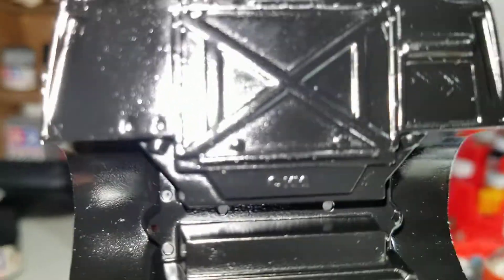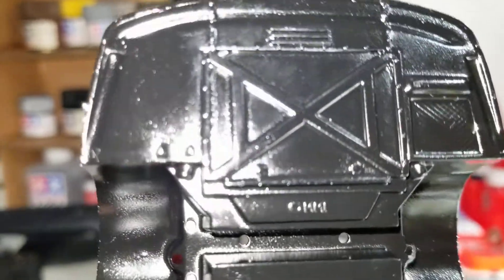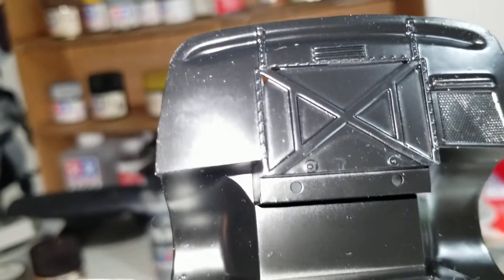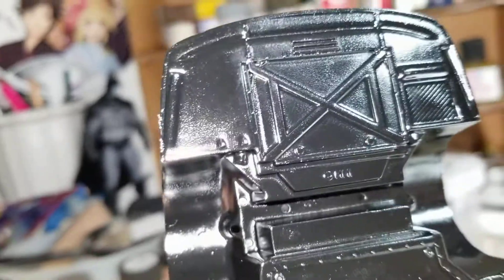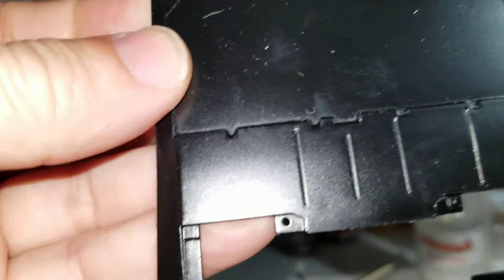The Tamiya does have detailing going around the perimeter of that tray right in the center. So all in all, the Monogram is actually detailed a bit better than the Tamiya. As you can see, there are a couple of places where the Monogram is actually superior to the Tamiya, and the chassis is one of them.